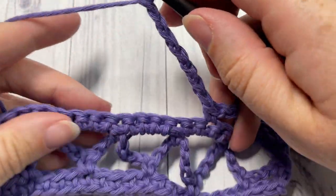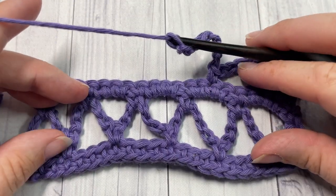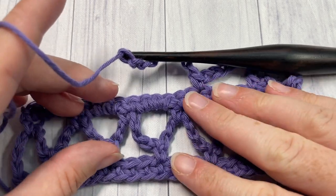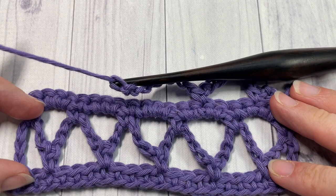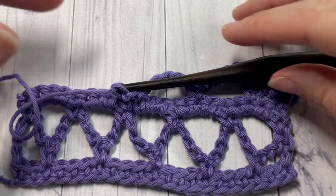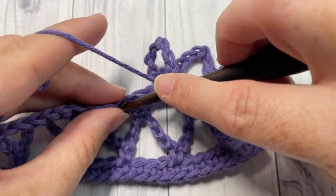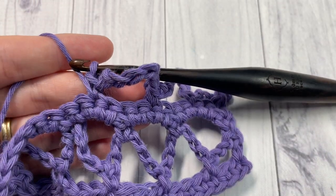At the end of your project, fasten off and weave in your ends. Because of the chain stitches in this project, this is one swatch that might look best if it is blocked according to the instructions on your yarn label when you're finished. That's all there is to working the ruled lattice stitch — thank you so much for joining me, don't forget to subscribe, and I look forward to seeing you again next week. Until then, happy crocheting, bye!